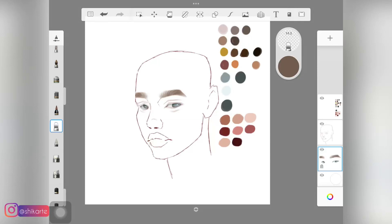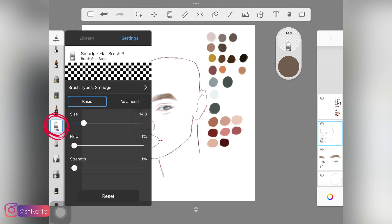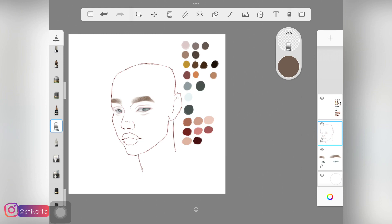To start shading the face, you need to first start blending those sketch lines, and to do that I am using this smudge brush. You have to make sure that you are using a smudge brush and not a colorless brush. If you don't know the difference between the two, I will link a video down below where I actually talk about the main difference between both brushes.